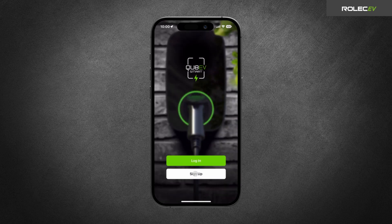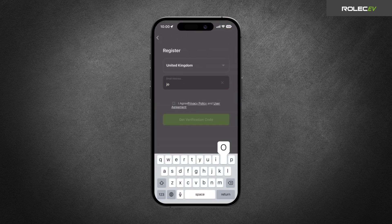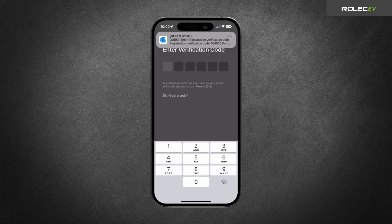If it is your first time using the app, tap Sign Up to register. Enter your email address and tap the checkbox to agree to the privacy policy and user agreement. Tap the Get Verification Code button to receive an email containing a unique six-digit verification code.